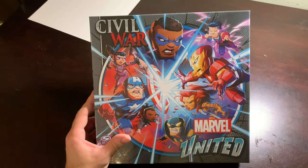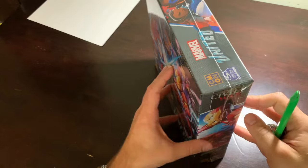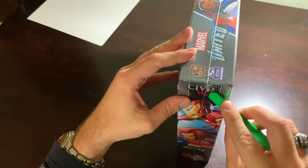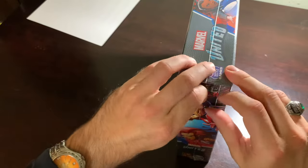Oh my gosh, there's so many more. My feet are getting tired — I'm going to try to sit down for this one. Civil War is next. Next most excited one for me.